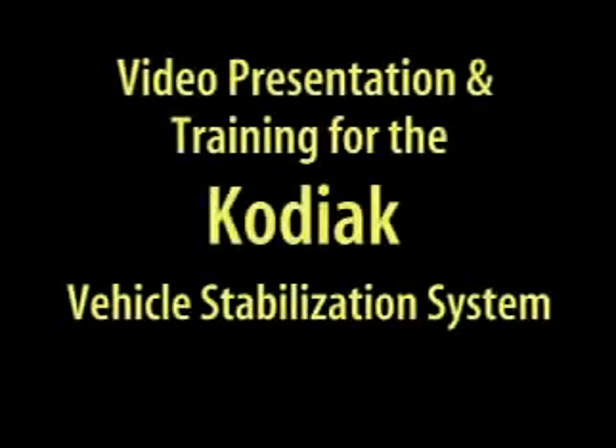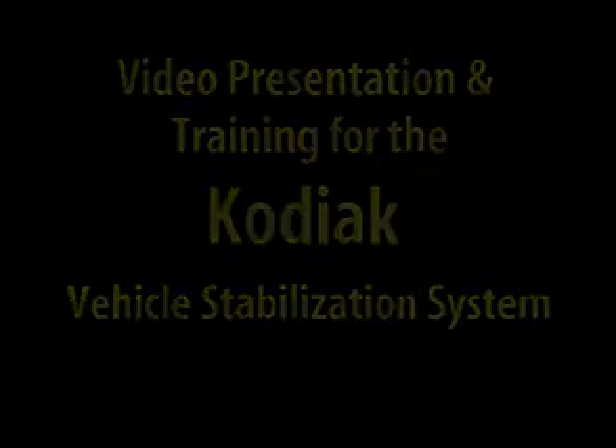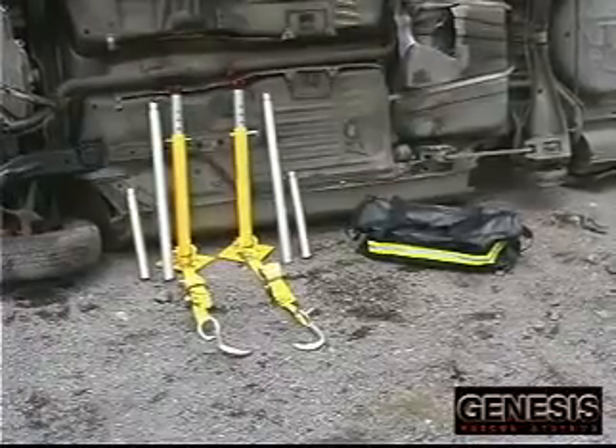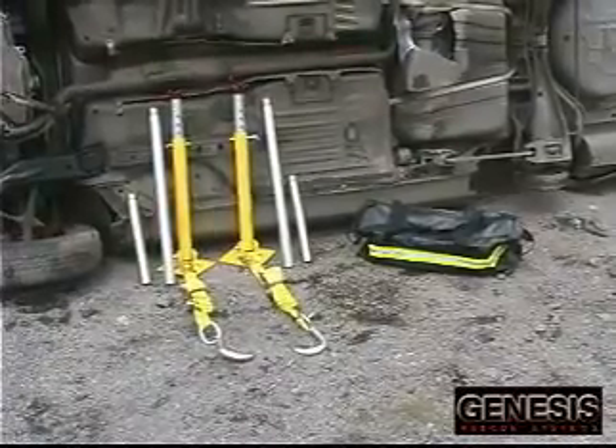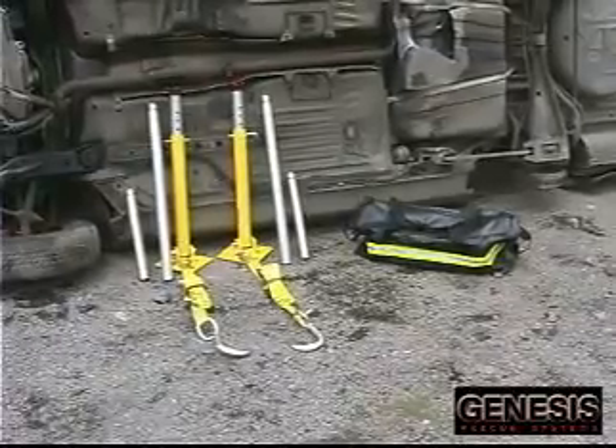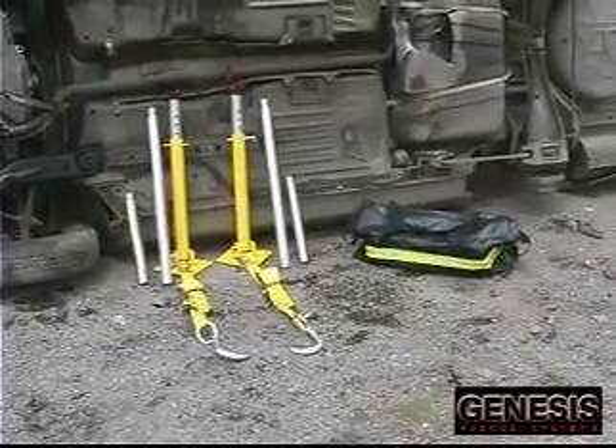This is a video presentation and training for the Kodiak Vehicle Stabilization System. The Kodiak system consists of two adjustable struts with ratchet straps, two 15-inch extensions, and two 30-inch extensions, all stored in a convenient carrying bag.